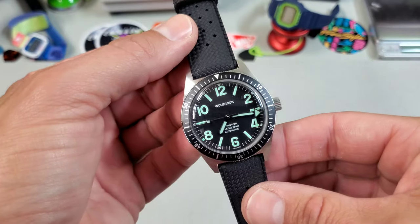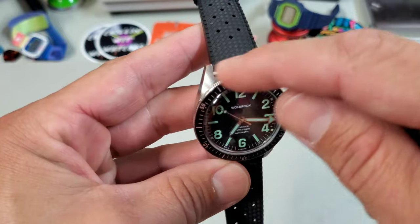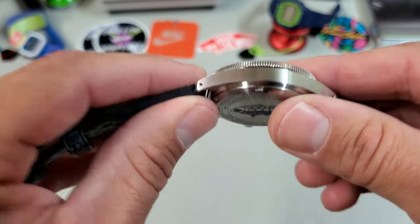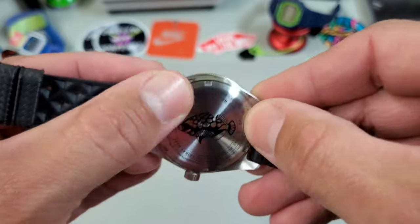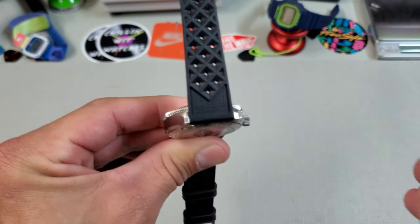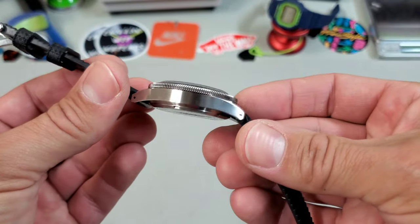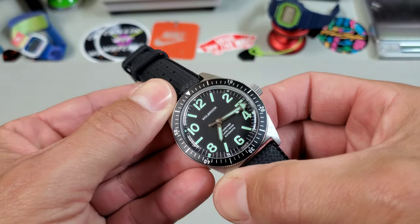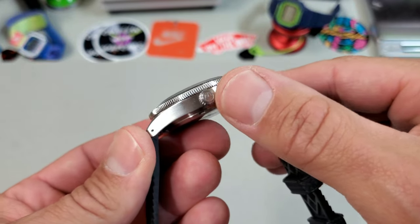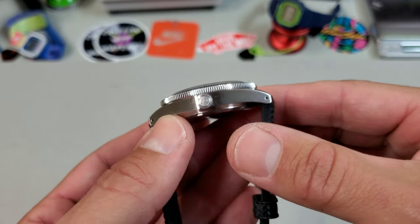The case is where this watch really shines for me. It's got all the classic skin diver goodness — straight cut lugs both at the case and at the end of the lugs. Almost an umbrella shape to the lugs where it curves not only one way but also has a curve the other way, so it really hugs the wrist. Very comfortable. This one is fully brushed on the case sides and top of the lugs. It's got a great crown with a coin edge grip, really nice size for the case, and it is signed. It has drilled lugs, which is something you would have found on vintage skin divers.